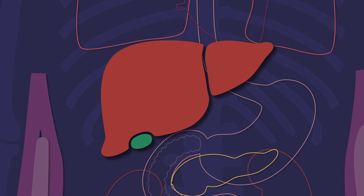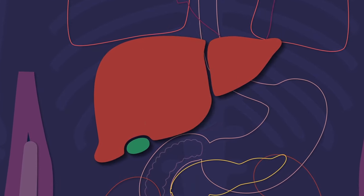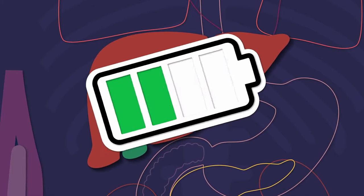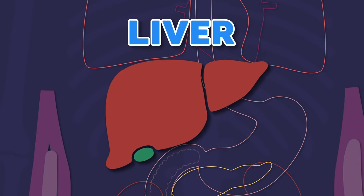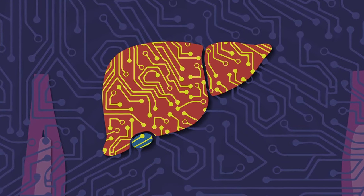Your liver is the only organ in your whole body that naturally regenerates to the size it's supposed to be. It also makes glucose from all the carbs that you eat. The glucose stored in your liver acts like a battery — it's the thing that fuels all of the functions in your whole body. I am your liver, the largest organ inside you. I'm like a super computer of the body for all I do.